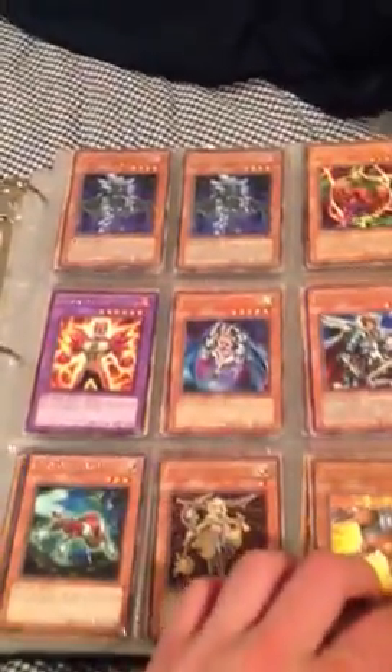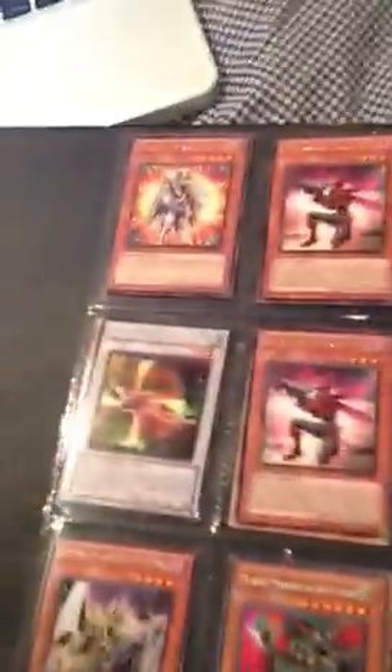So here's the rear binder. Everything is $0.25.